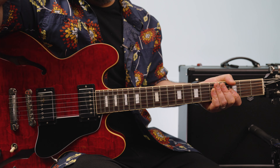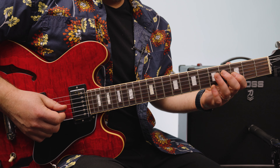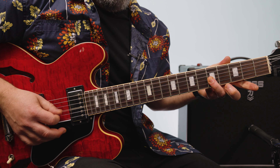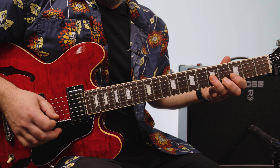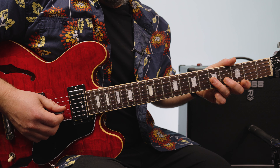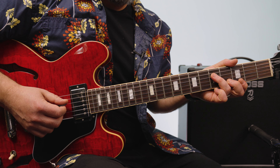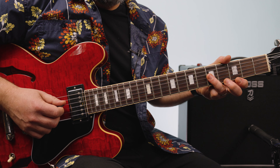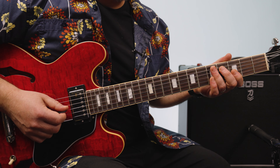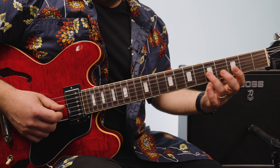So now on the B section — we're just in the pentatonic. I'm hitting that root, the 5th on the G, which is a C note, then rolling it over to the 5 of the D, back to the G, back to the G and then I go to the 3, back to the G, go to the 3. Then another 5, 3.